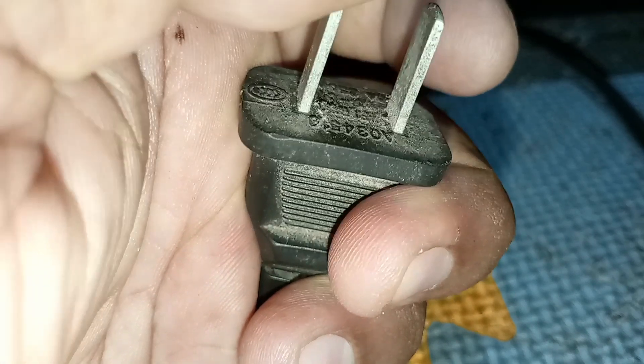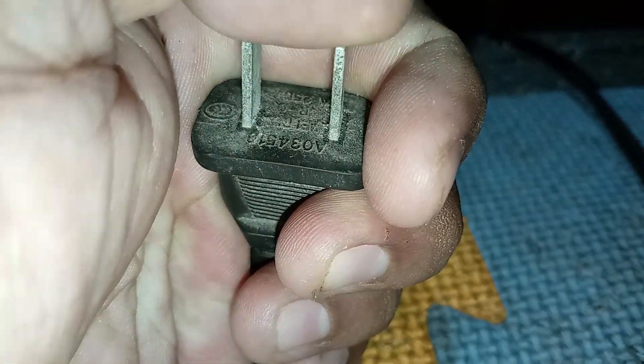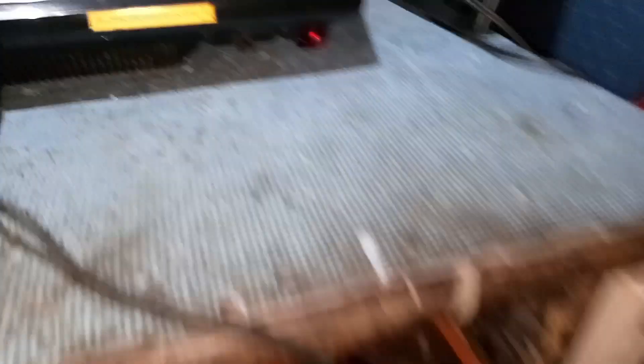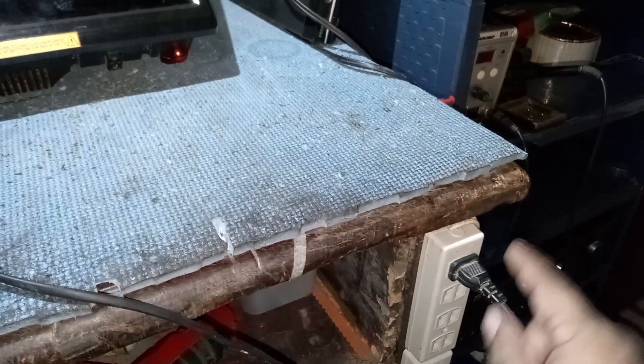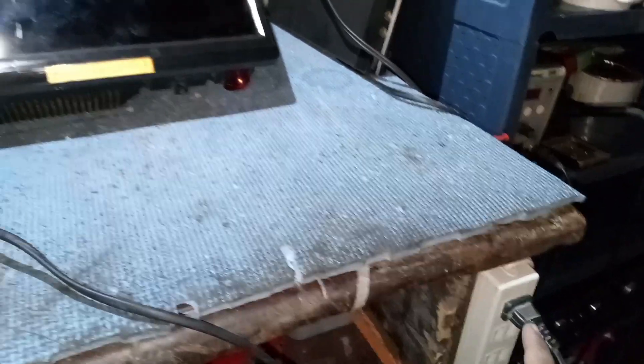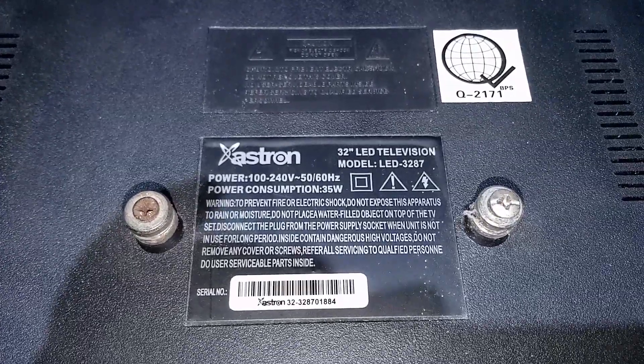This AC plug is the problem. If you look carefully while I move the AC power cord, this TV has a red light power indicator. Now we have caught the reason why this TV has no power. I hope this is the only problem with this Astrin 32-inch LED TV. This is the model number — Astrin model LED 3287. It looks like this TV has never been opened because its warranty seal is still intact.